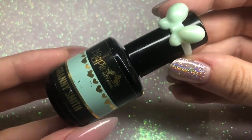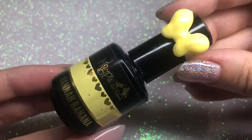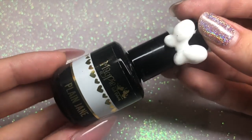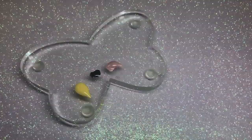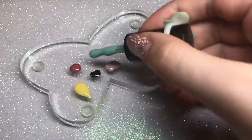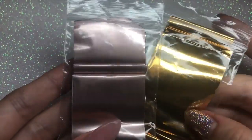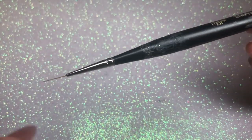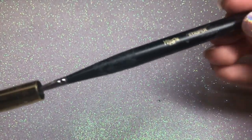The next gel colour I'll be using is 'Granny Smith', then 'Hannah Banana'. All these gel colours are from Magpie Beauty, and lastly 'Plain Jane' which is the white. I'm decanting these onto my palette ready to go. I'll also be using some transfer foils — a matte rose gold and a bright metallic gold — as well as Magpie Beauty's striper nail art brush, which is perfect for getting those crisp lines.